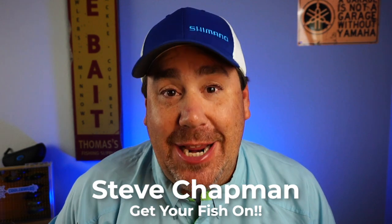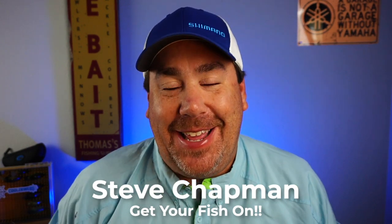Hey guys, welcome back to the channel. Welcome back to the vlog. Today's a special day — finally, it's here.